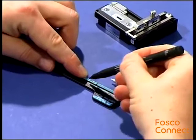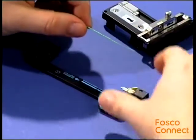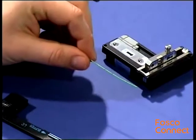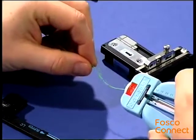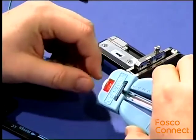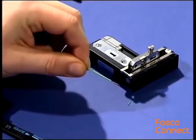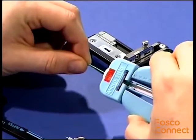Put two marks on the buffer. Remove the primary and secondary coating from the first mark onwards. Remove only short parts of approximately 5 to 10 mm.